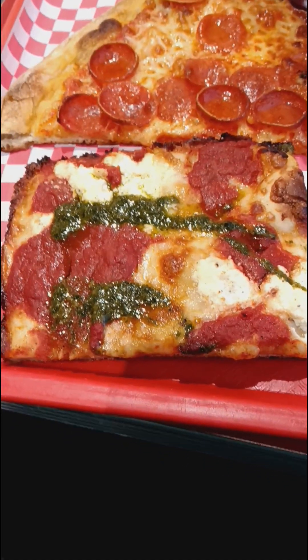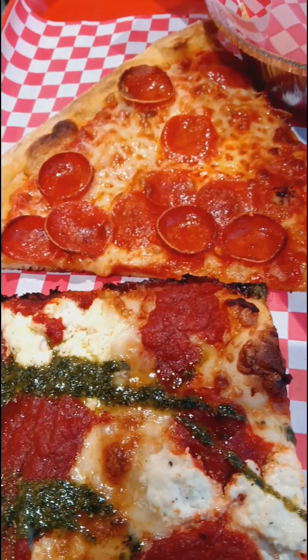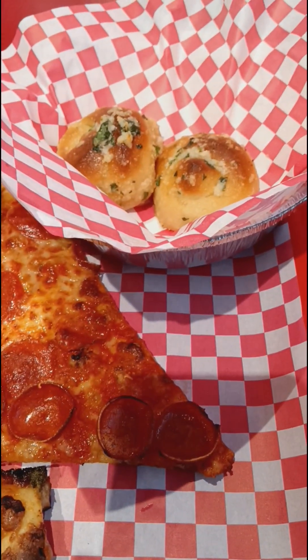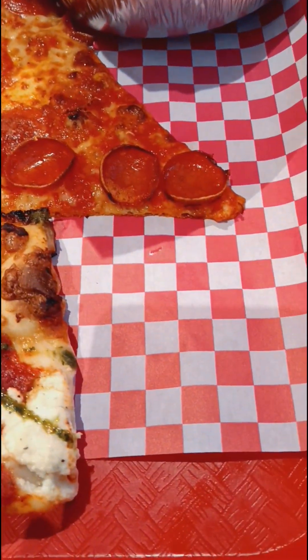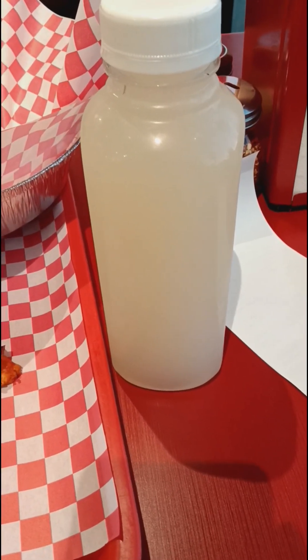We got the Sicilian square piece right there with the pesto sauce. We got the pepperoni slice right there — huge. We got the two garlic nuts right there, look delicious. Everything right here looks good. And we got the lemonade in this 16-ounce bottle right there.